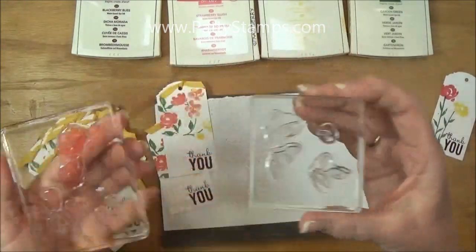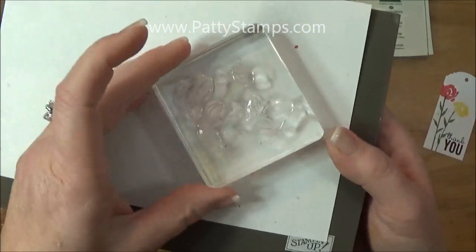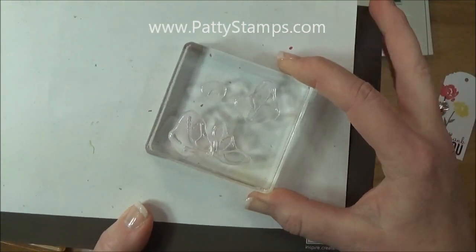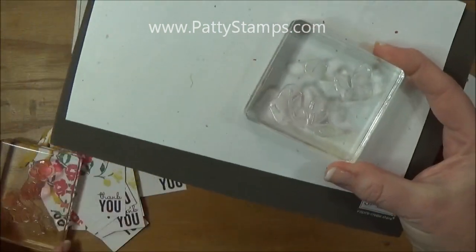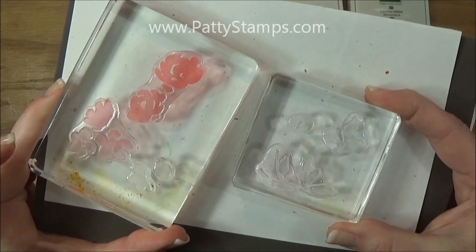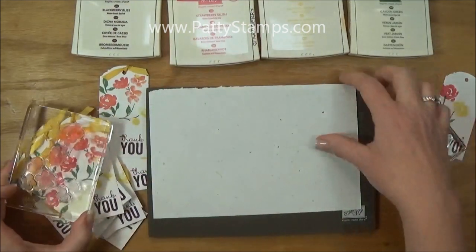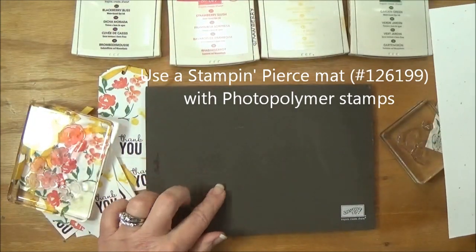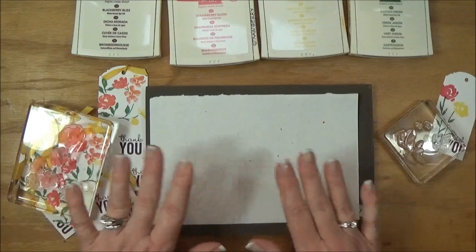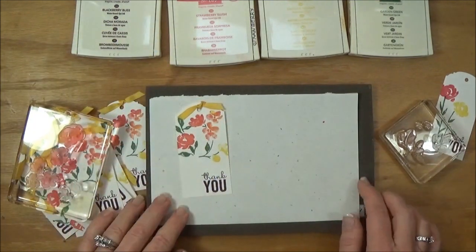Here are the two pieces. Let me hold this against the white so that you can see them. There are all the pieces of the leaves — sorry, I know this is a little hard to see, but when I ink it up you'll be able to see it better. And these are the pieces of the flowers, and together they're going to create that tag. When I use my photopolymer stamps I love to use my Stamp and Pierce mat, but I'm going to cover it up with a scrap piece of paper so that as I stamp off the edge of the tag it won't get onto my mat.